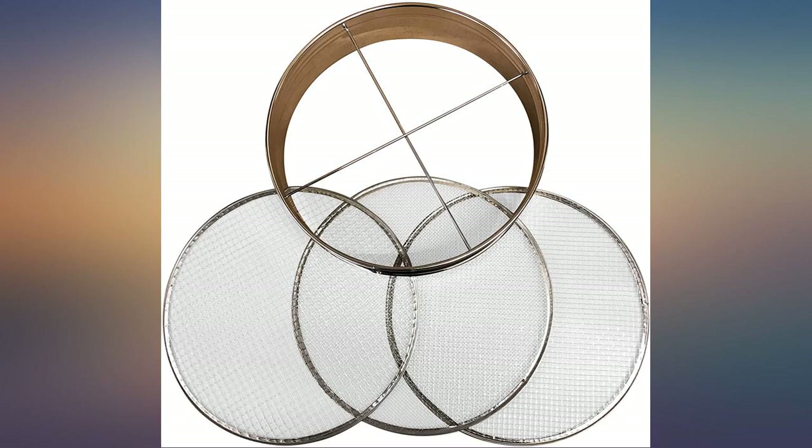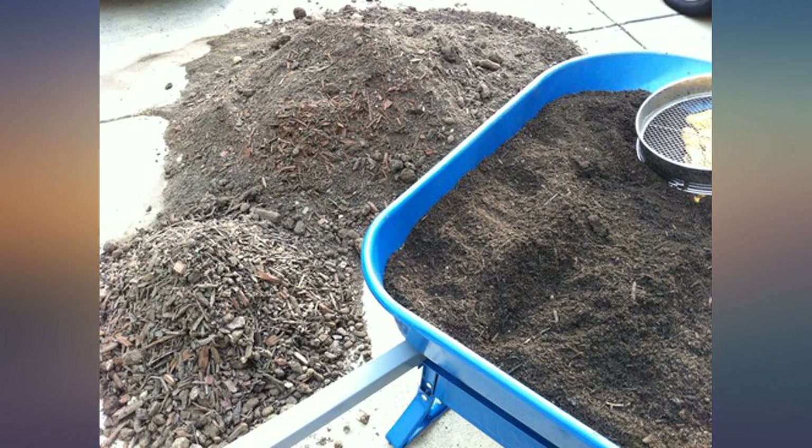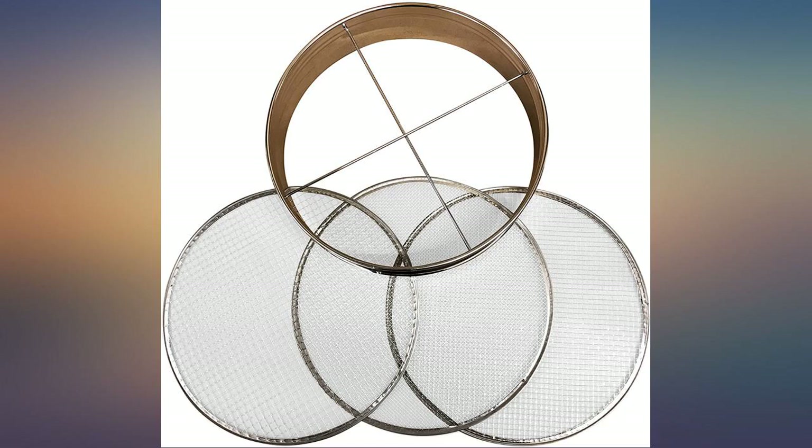So depending on what your needs are, you may need an additional system if you need to screen small soil components. I recently had 2 cubic yards of engineered topsoil delivered to my house.